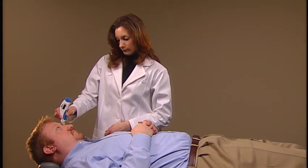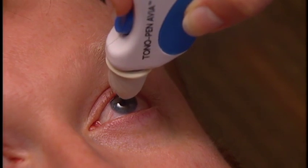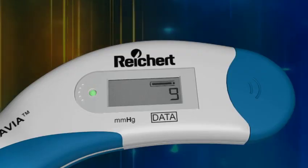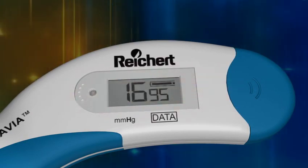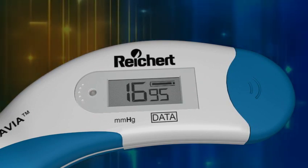Readings can be taken from any position and the patient does not feel discomfort when the device is gently tapped against the anesthetized cornea. In a matter of seconds, the LCD readout displays an average of up to 10 IOP measurements along with a statistical confidence indicator.